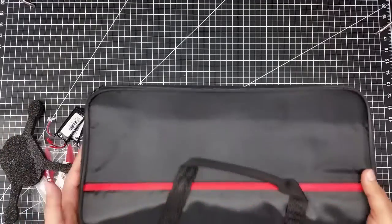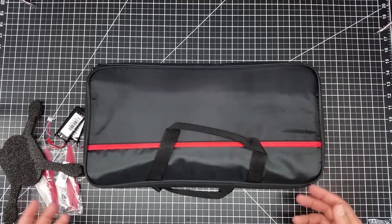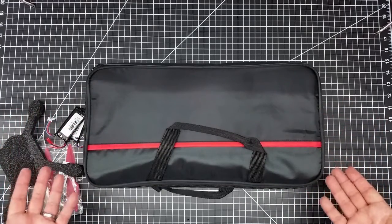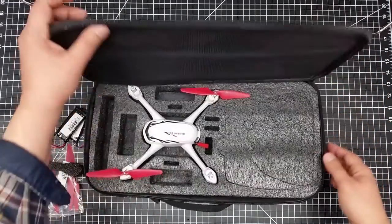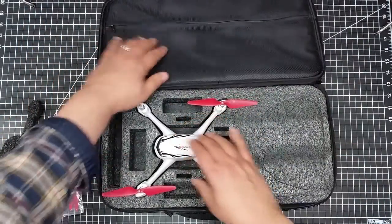My idea is I can throw this in the trunk of my car, and if I end up someplace where I want to go flying, I've got my Hubsan in here. Since it's got a USB charger, I can charge it from the USB port in my car to keep the batteries charged up. There's a little bit of netting in here — you have to be careful about the prop getting caught on it.